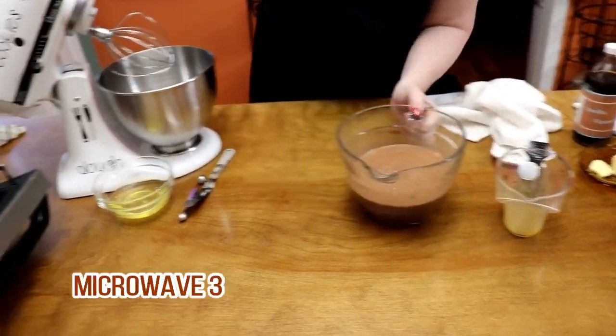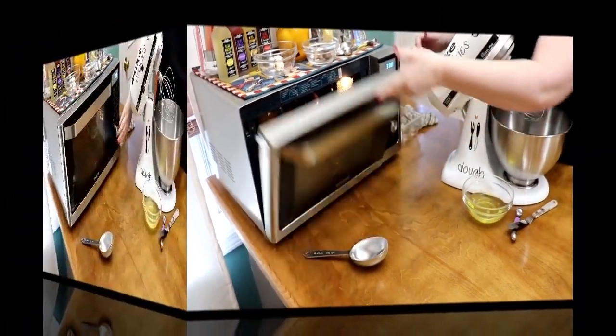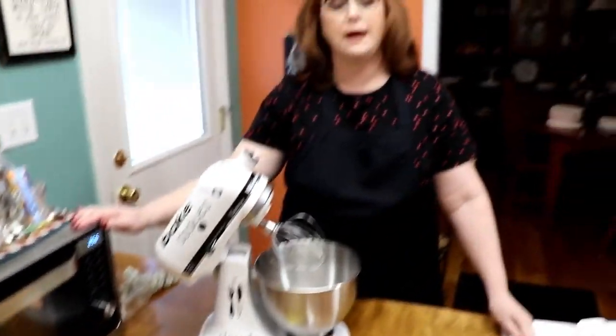We're going to microwave it for three minutes on high. After three minutes, we'll take it out, stir it, and pop it back in.